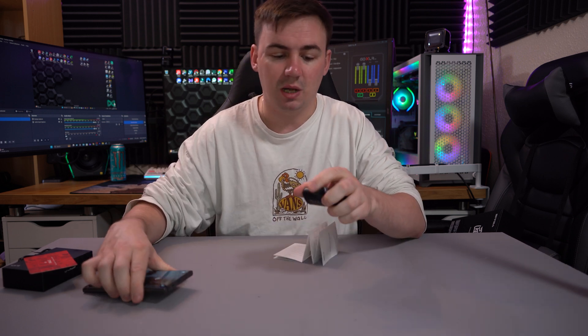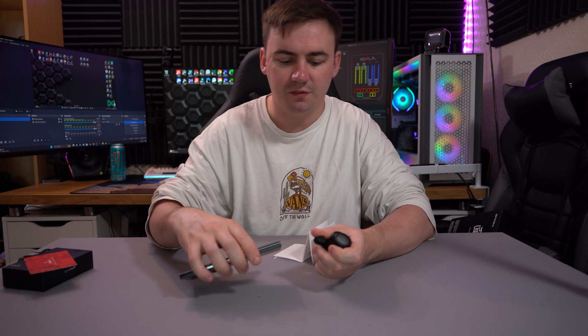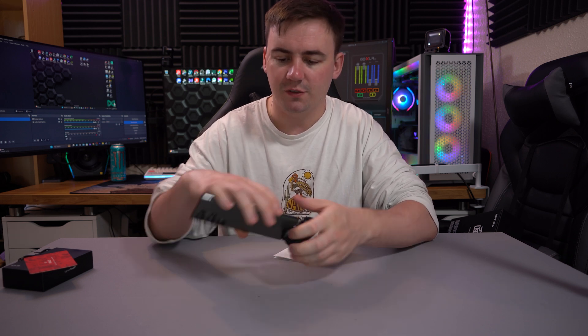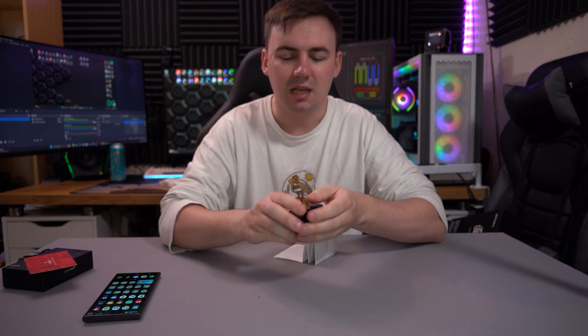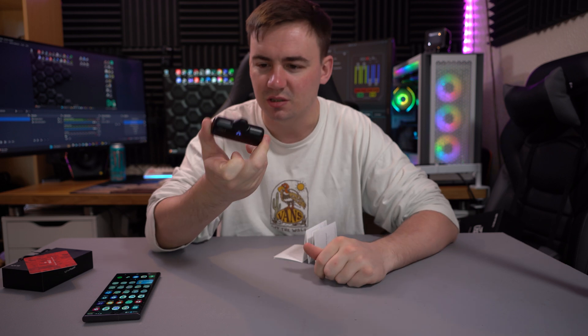So if you use anything above an 18-watt adapter with the dedicated USB Type-C cable, it will take around an hour and a half to fully charge this, which is quite handy. Because it's really small you don't have to worry about lugging it around — not like those huge battery packs that are bigger than your phone. You can just have something like this connected to your phone and it doesn't really interrupt you while commuting or watching videos. It's at the bottom of my screen but it's not really in the way.